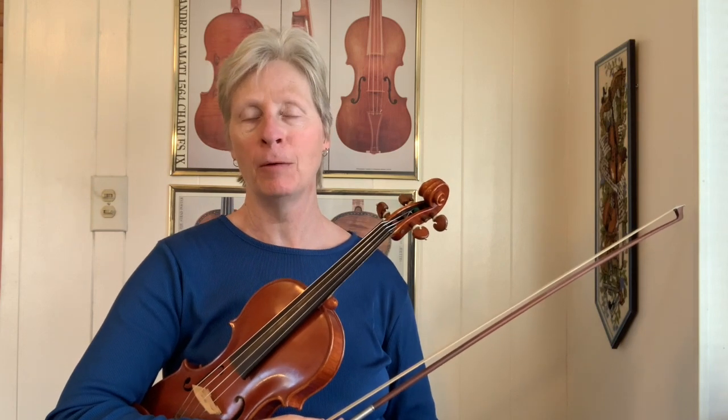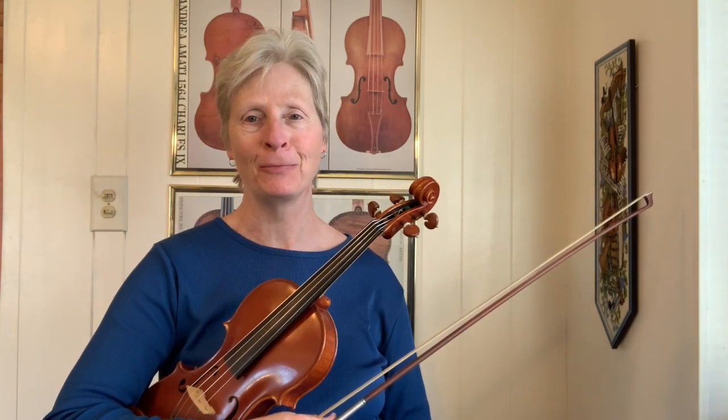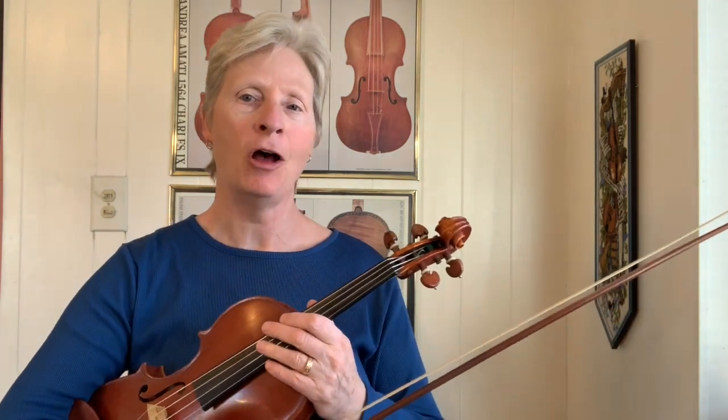That's a fun tune called Indian Corn. If you enjoy this video and you'd like to see more, please consider joining my fiddle club on Patreon where members get a weekly fiddle tune video like this, the sheet music, and other fun stuff. This is an old time tune.